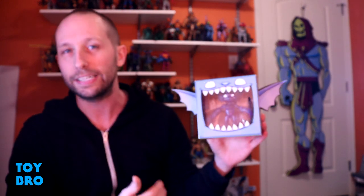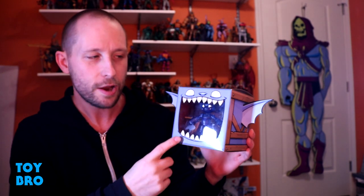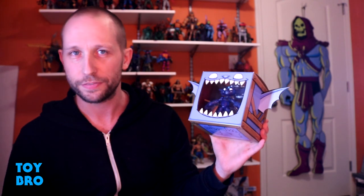The world kind of came to a screeching halt in 2020, so they got delayed and delayed. They're finally arriving — unfortunately they didn't make it to me before year's end, because honestly I really think my top 20 would have been changed if I had these guys in hand. So who knows where they're going to end up in my list for 2021, but I'm really excited to take a look at these guys.